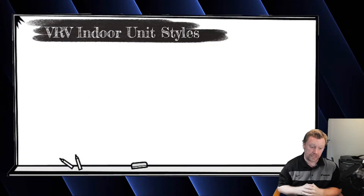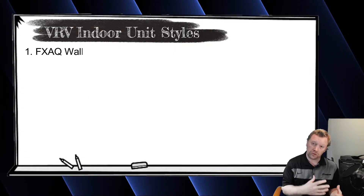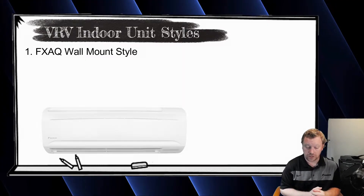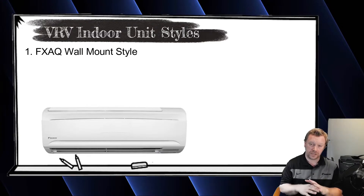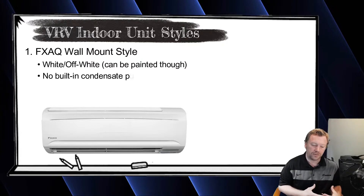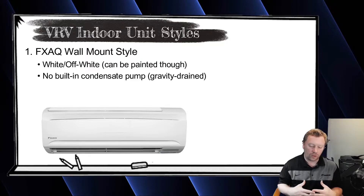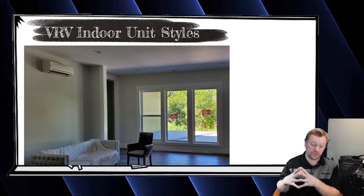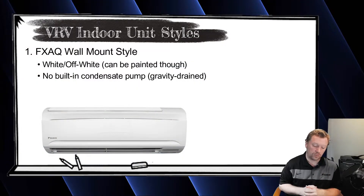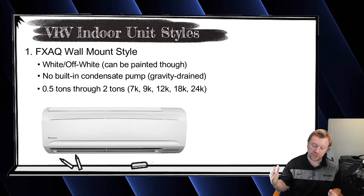The most popular is the wall mount by far, which you also have available on mini splits — both single zone and multi-zone systems. The wall mount is pretty generic; it's beige, nothing super fancy about it. It does not come with a condensate pump built in, so you need to either add one or gravity drain the condensate. The wall mount is available from 7,000 BTUs all the way up to 2 tons, 24,000 BTUs.